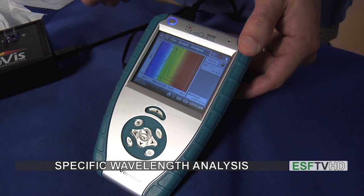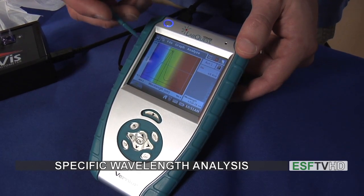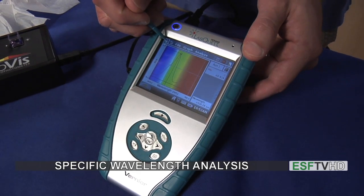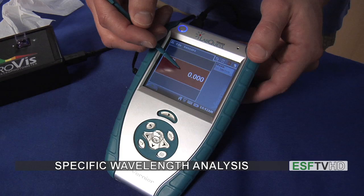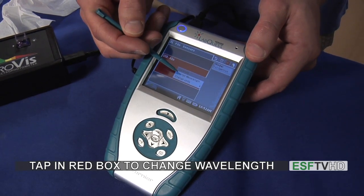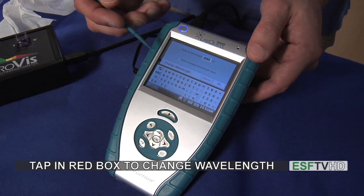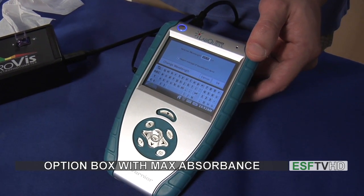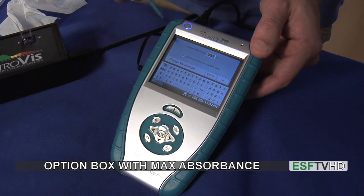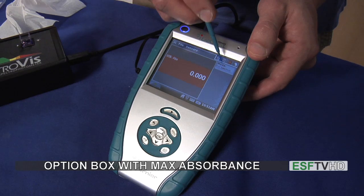Now in the case that I actually want to run an experiment at a specific wavelength instead of running a full spectrum, I would go back to the original screen and click the red box, then click change wavelength. When I click change wavelength, it will automatically highlight the maximum absorbance, which in this case is 524 nanometers. So I'll click OK, because usually we want to look at the maximum.